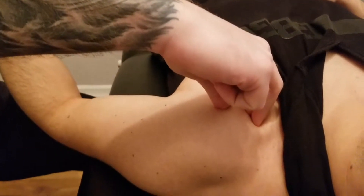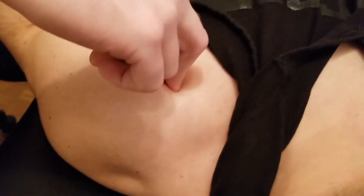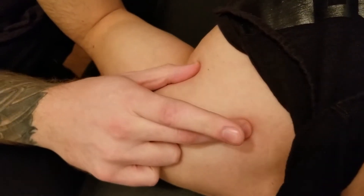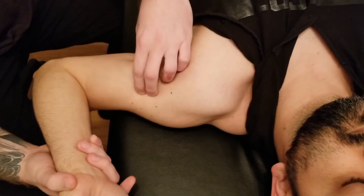With his forearm in a supinated position, I'm going to ask him to flex his elbow. You can feel a little bit of tightening up inferior to that. We're also going to be palpating this underneath his pectoralis major.